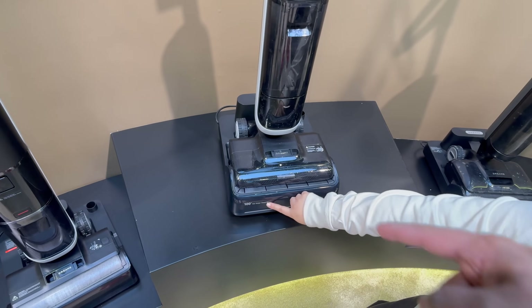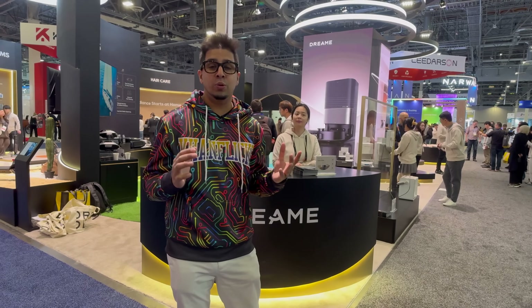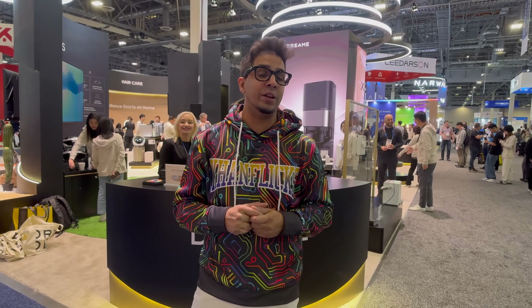All right, there you guys have it — overall a really cool design. Thank you once again to Dream for inviting us out. Really cool products. I am particularly a big fan of the robotic vacuum with the robotic arm — excited to go ahead and review that at my own studio. So with that said, if you have any questions, comment down below. Otherwise, we'll see you in the next episode. Take care now, bye-bye.